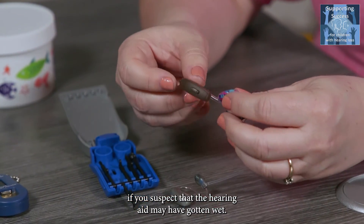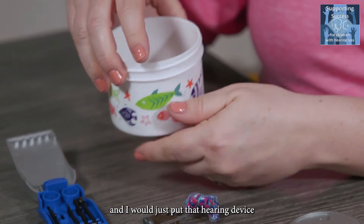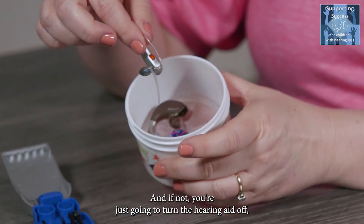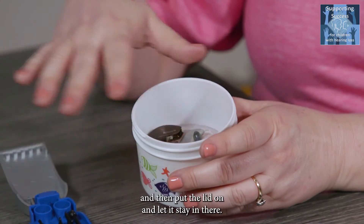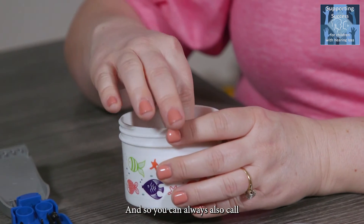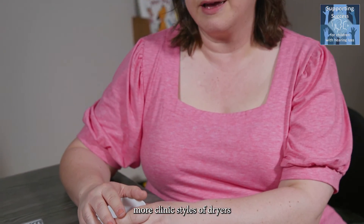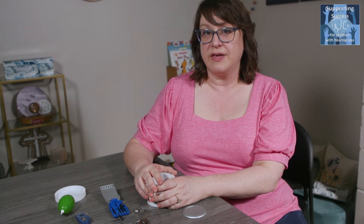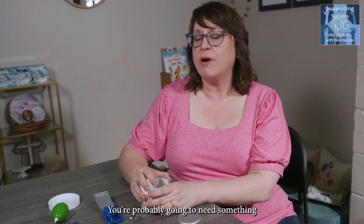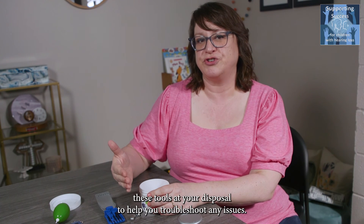If you suspect the hearing aid has gotten wet, use the drying jar and place the hearing device in there with the battery door open if it has one. If it's rechargeable, turn it off and lay it inside, then put the lid on and let it sit for at least five hours or longer. You can also call your hearing clinic — they often have more powerful clinic-style dryers that are more effective, especially if the aid has been run through the washing machine or worn into a pool. Just know you have these tools at your disposal to help troubleshoot any issues.